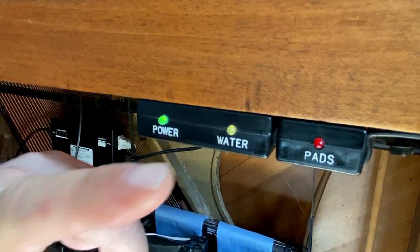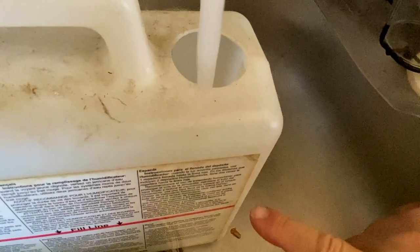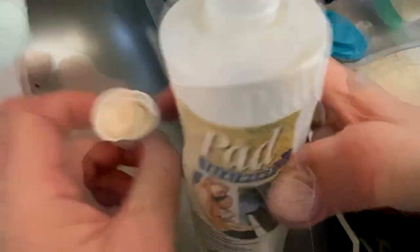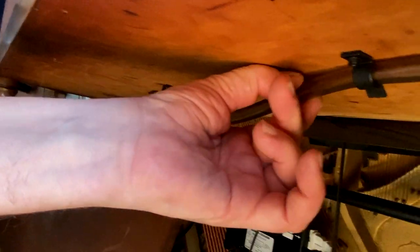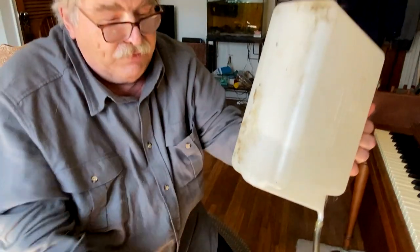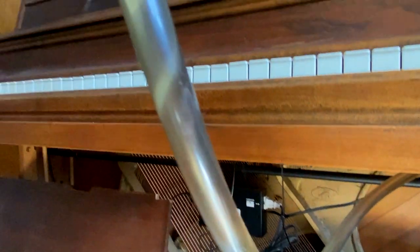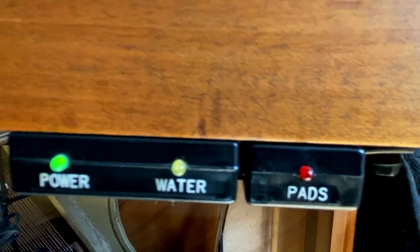Now if you notice the water blinking light came on, so I'm going to fill it with water. You fill the water up to the red line. Take a cap full of the water solution and put it in the bottle. Now remove the filling hose, press the fitting on the hose, and fill the tank. And if you watch, the light will go off on the light panel — see, it went off.